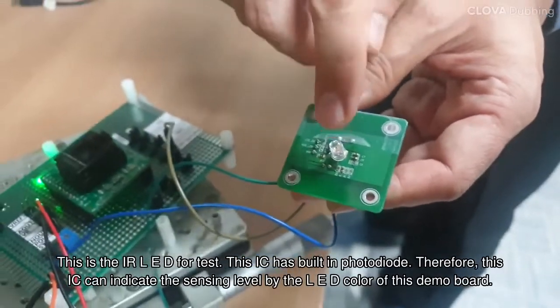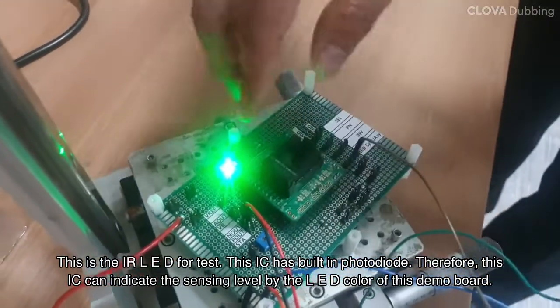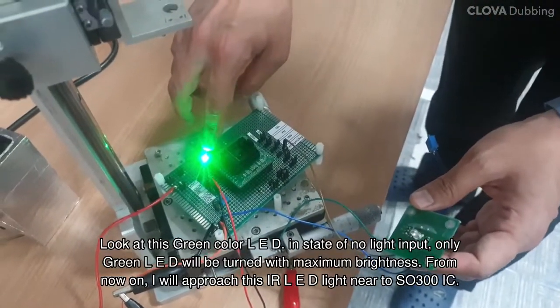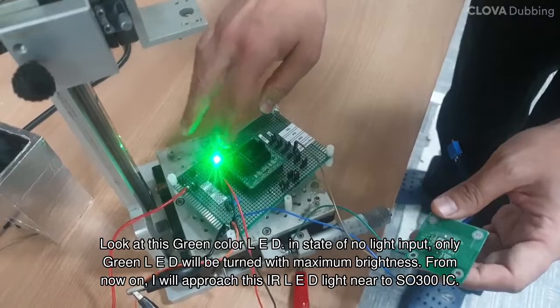This is the IR LED for test. This IC has a built-in photodiode. Therefore, this IC can indicate the sensing level by the LED color of this demo board. Look at this green color LED — in the state of no light input, only the green LED will be turned on with maximum brightness.